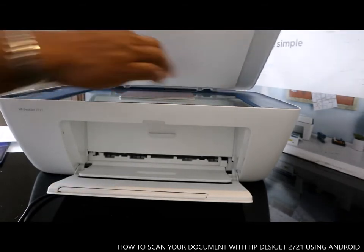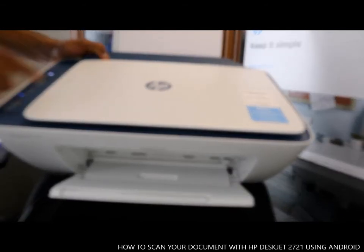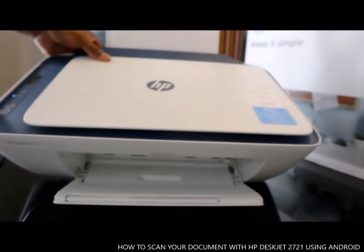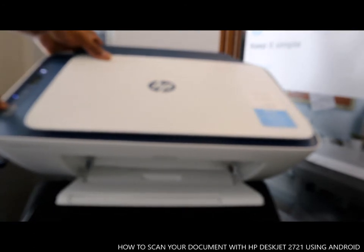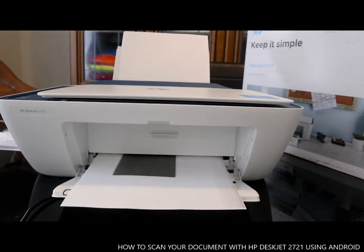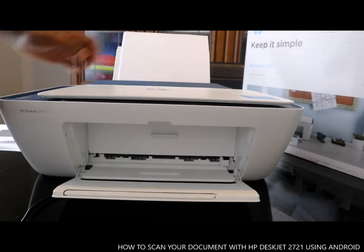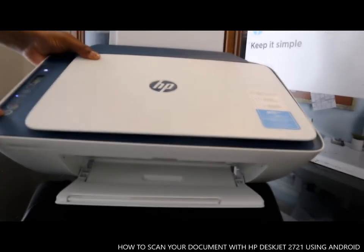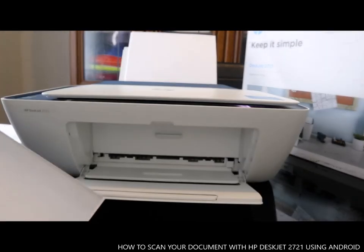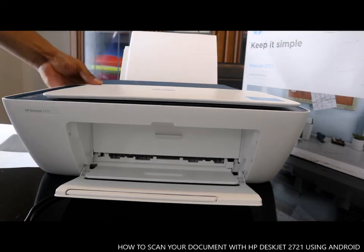You can also copy directly from the printer itself without using your mobile phone. Just click the button on the printer — press the black button and it will come out in black, or press the color button and it will come out in color. So you can see the difference: this is the black copy and the other one coming out is color.